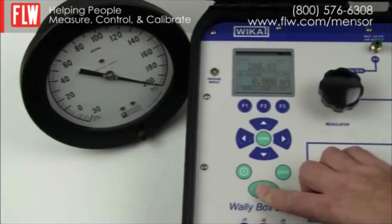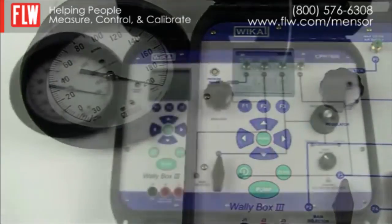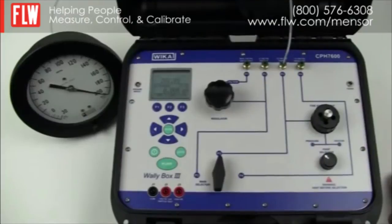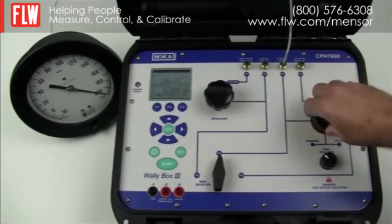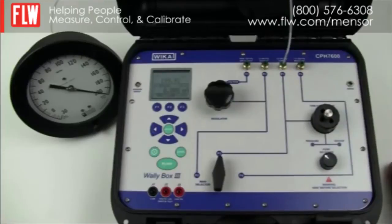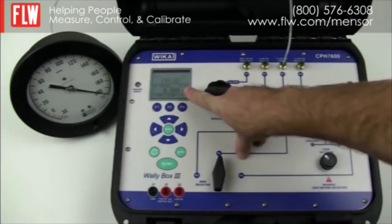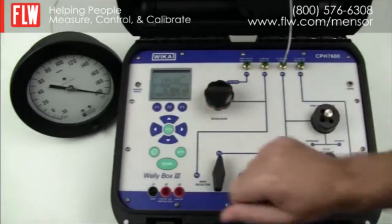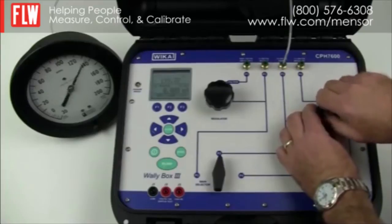You will notice at this point the pump no longer operates and the gauge is at 200 psi. To get the gauge on its cardinal point you may need to do fine adjustment. You can use the volume adjuster on the WallyBox to adjust the pointer so that it's on 200 psi. You can then read off the WallyBox what the pressure is compared to the device under test, and when complete you can vent the system.